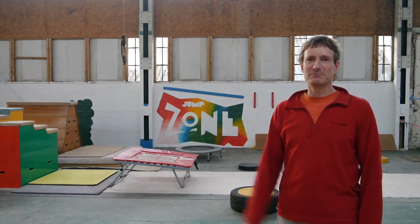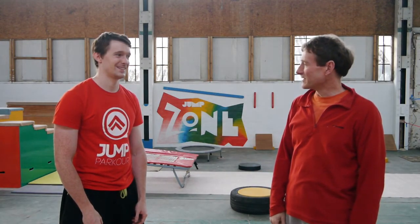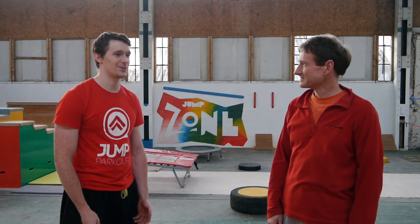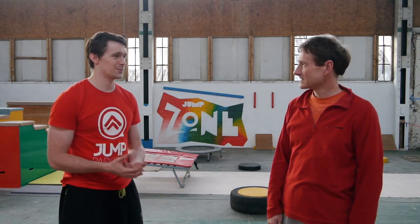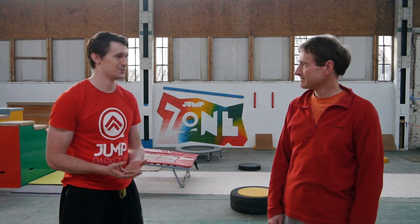With me is Daniel Timms from Jump Parkour. Dan, tell us a bit about Jump Parkour and what you look for in jump training. Jump Parkour is a group of elite parkour coaches — we offer world class parkour coaching all over the Midlands. For jump training, what I look for are tricky obstacles that can improve hand eye coordination, foot placement, and people's confidence.